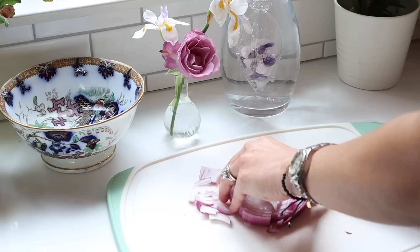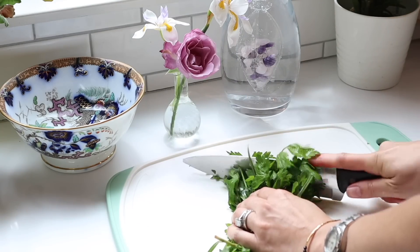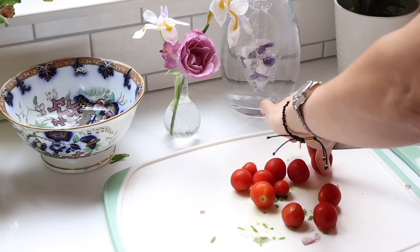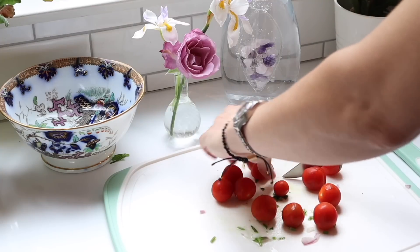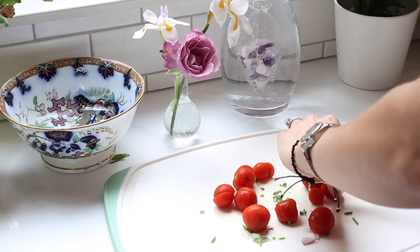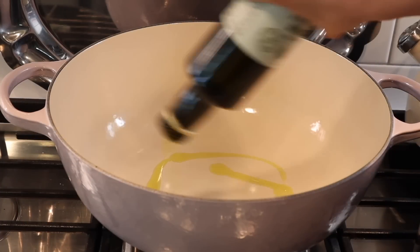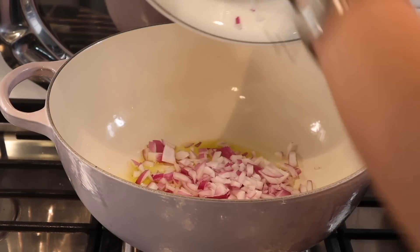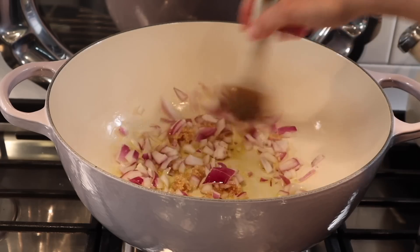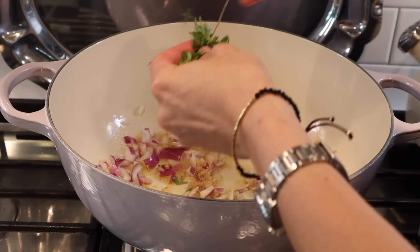I'm chopping another head of parsley — I'm using a lot of parsley this week — and more cherry tomatoes. In my Le Creuset chef's oven I put some extra virgin olive oil and sauté the red onion along with some minced garlic, then I add some thyme leaves from the other recipe and two drained cans of organic cannellini beans from Thrive Market. Then I'm adding my chopped parsley, tomato, some capers, and I mix it all up.